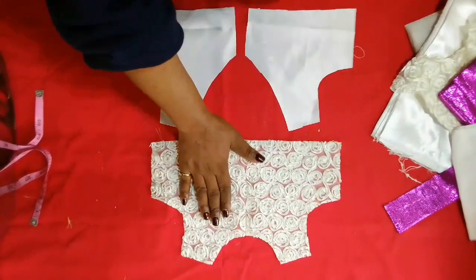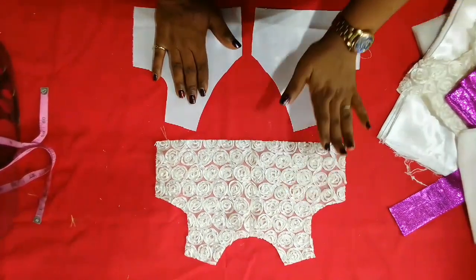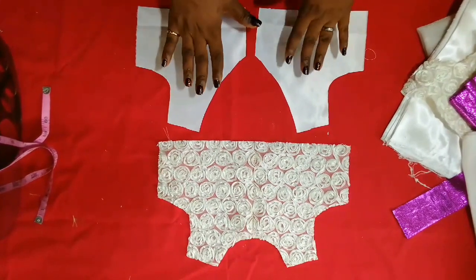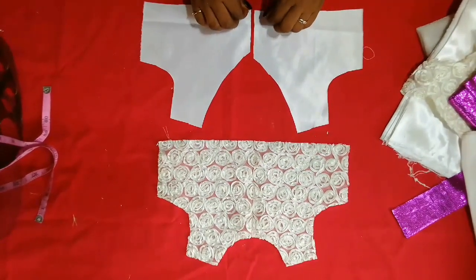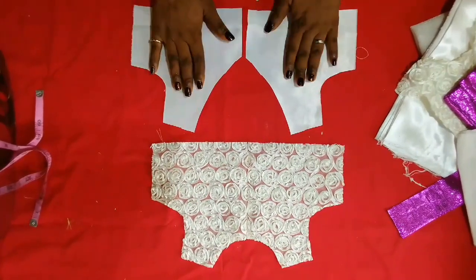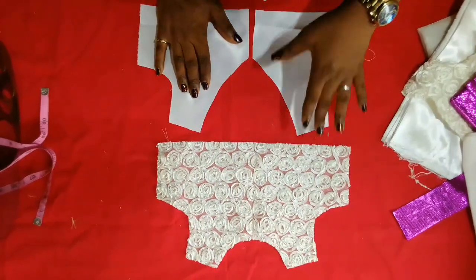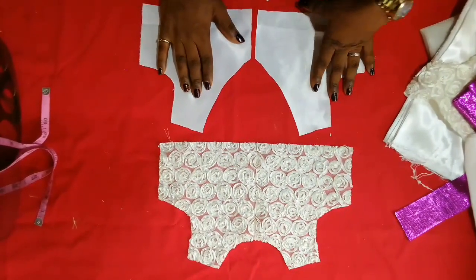This is the front and this is the back. Since my fabric isn't enough, I'll be using satin for the back — as you can see it's an open-back dress. Now I'll use this same pattern, cut out my lining, and then I'll show you how to cut the down parts.